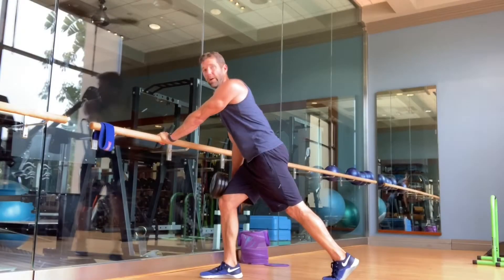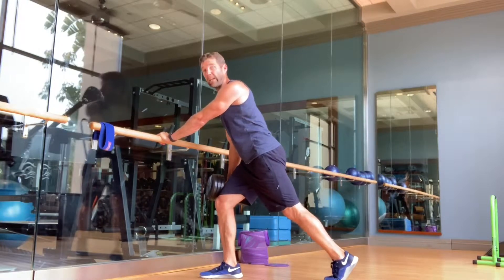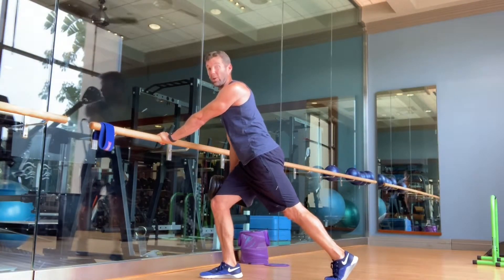With my bar hand I'm pushing into the bar as hard as I can.